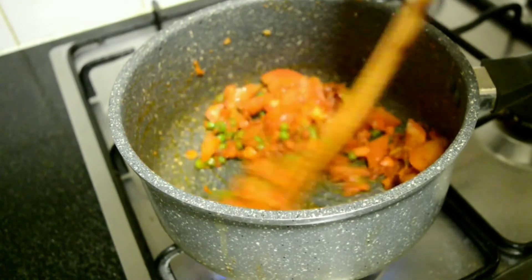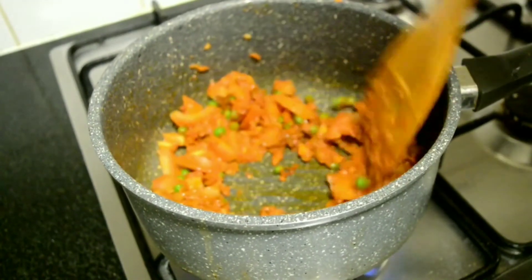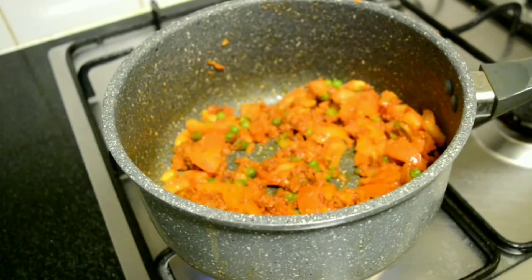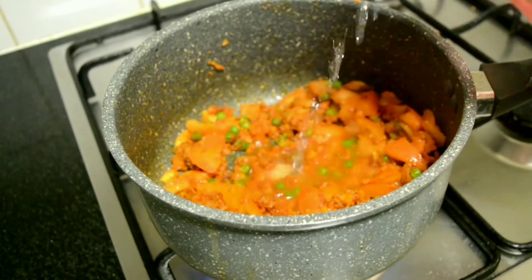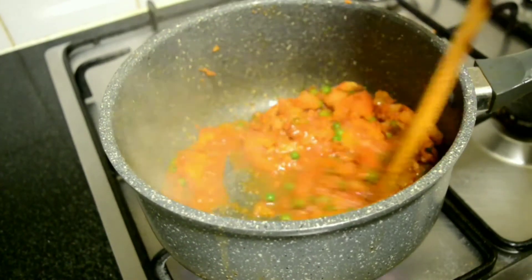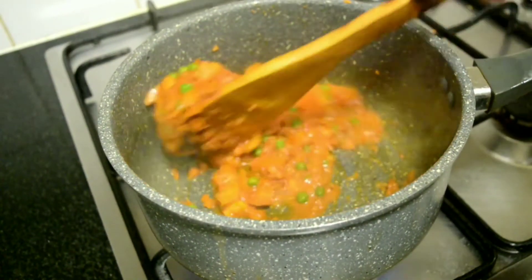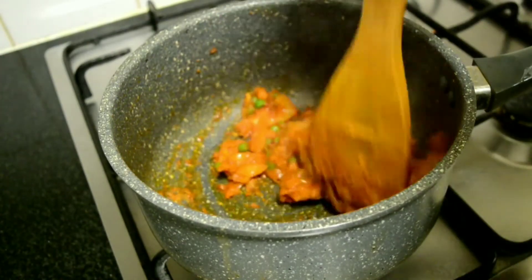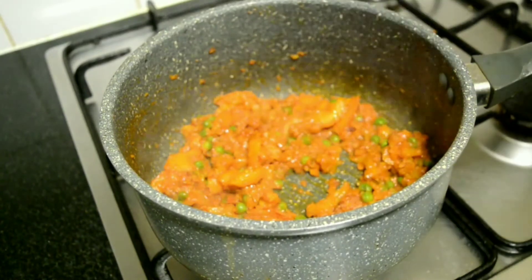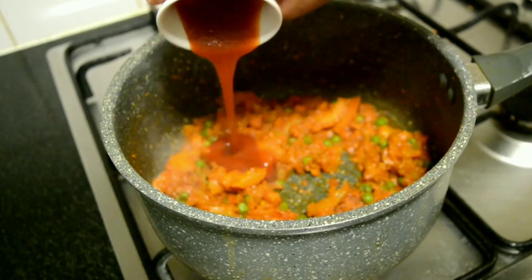Mix and cook until the tomatoes become soft. Add about a quarter cup of water so that the masalas don't burn and the tomato gets mushed up well. The tomatoes have turned soft and have released oil from the sides. Add in 2 tbsp of tomato ketchup.